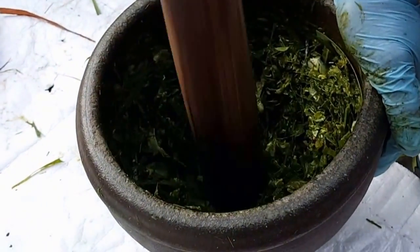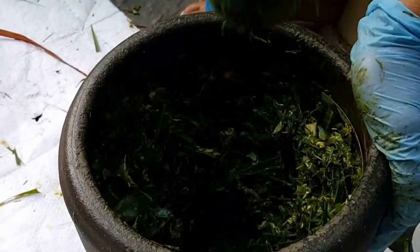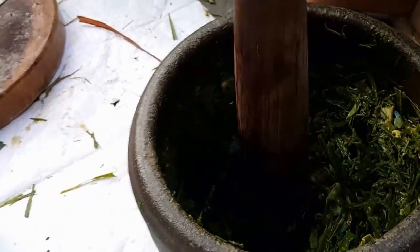Dad's still smashing away by hand. Actually, if you have a very powerful blender, you can use that to blend it all up — it would be much easier than pounding it. But we don't have a heavy-duty blender, so some of it has to be by hand.